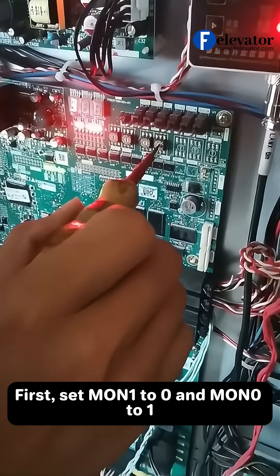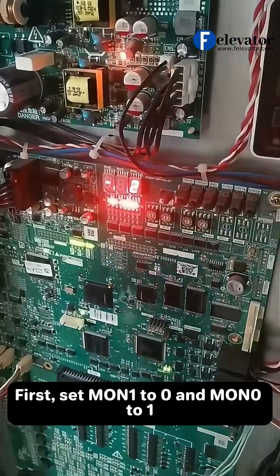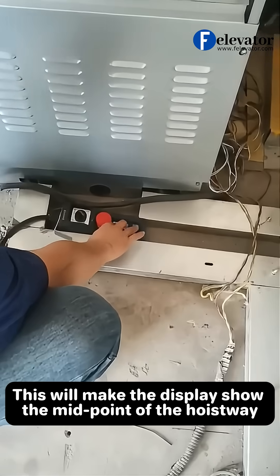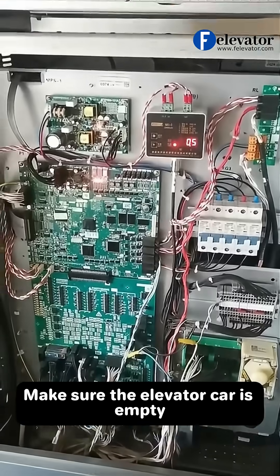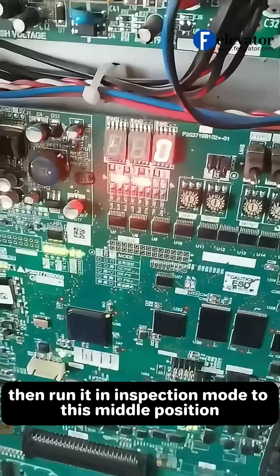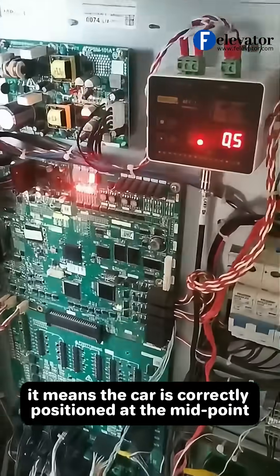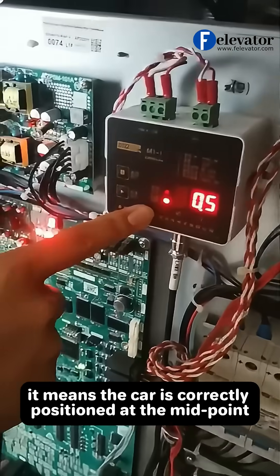First, set man 1-0 and mon 0-1. This will make the display show the midpoint of the hoistway. Make sure the elevator car is empty, then run it in inspection mode to this middle position. When the display shows 0, it means the car is correctly positioned at the midpoint.